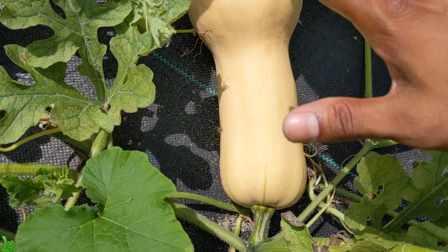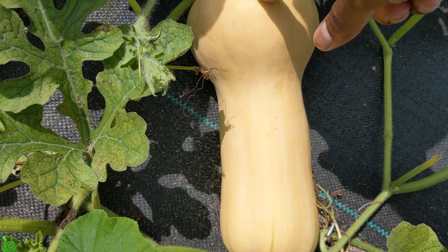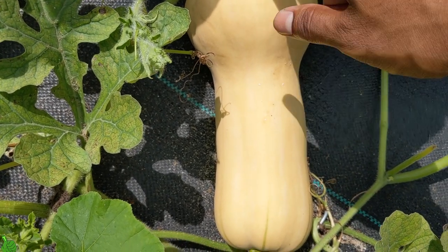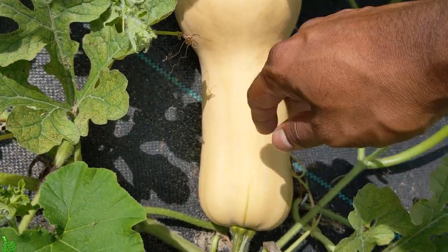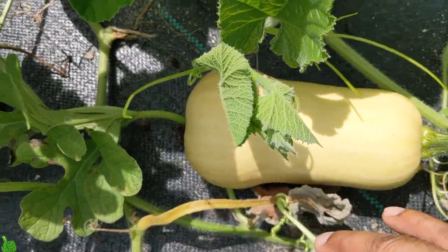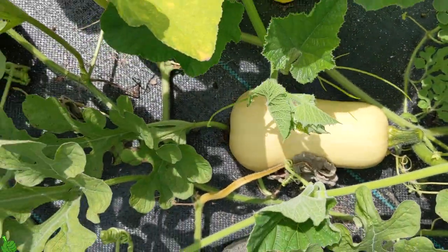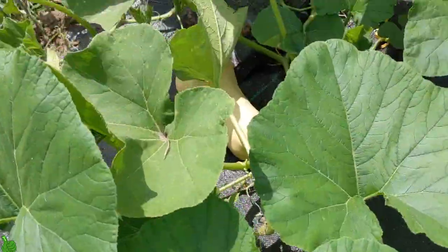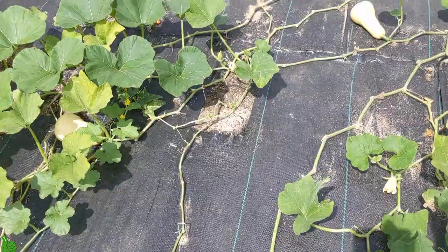Another thing — butternut squash size doesn't matter. Once they're fully tan and really, really hard and you can't poke them with your nail, they're ready to go. I have a smaller one here and you can tell there's no green on it. I do have one more hidden over there to show you.